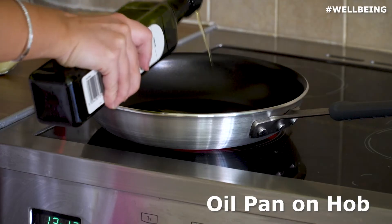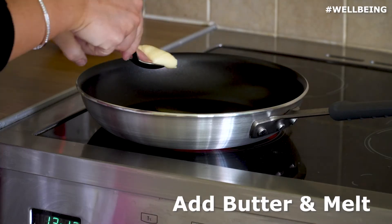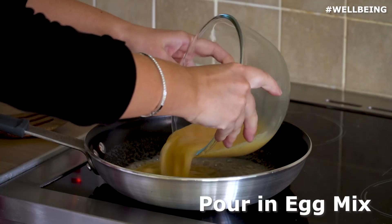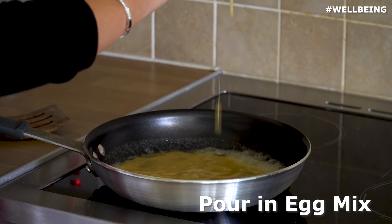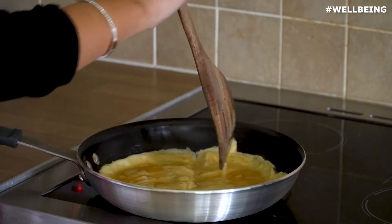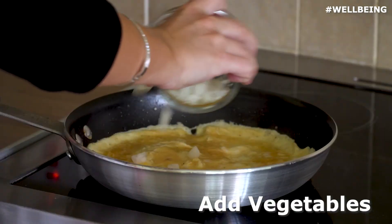I'm just going to go ahead and drizzle some oil into the pan and then add a tablespoon of butter. I'm going to add in the three eggs, then we'll go ahead and sprinkle the vegetables on top.